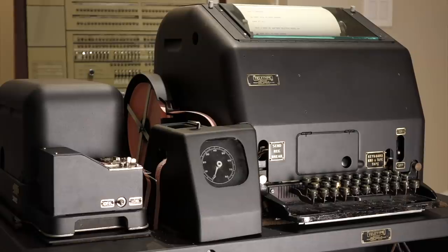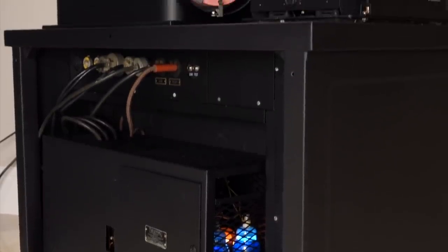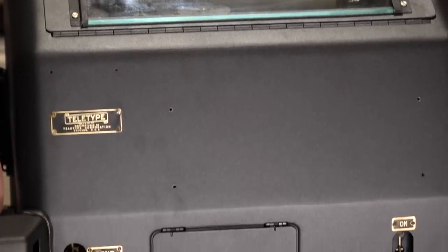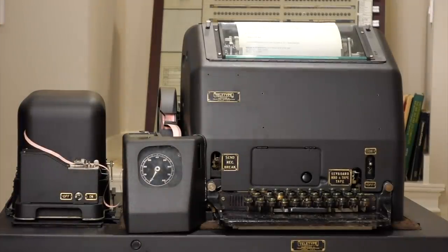It's done! Guys, I think we've done it! It's completely restored, everything works, and all that's left to do is a demo in its restored state. But in the meantime, I can use the latest feature and turn it off by doing fingers in H.